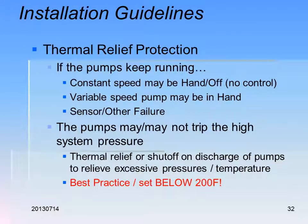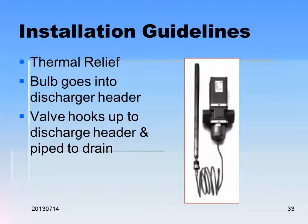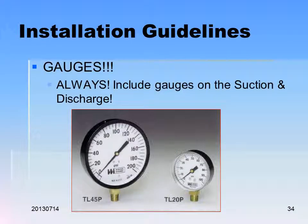Always include gauges and thermometers everywhere — don't skimp. Thermal relief protection is very important. If the pumps keep running with no flow — whether due to constant speed hand-off, variable speed sensor failure, or other failure — pressure will go up. Without a relief valve, all that energy goes into heat, creating a deadhead condition. The water heats to steam and can blow the system apart. Relief valves must be set below 200°F. Pipe your header to drain. Always include pressure and temperature gauges on the suction and discharge for every project.